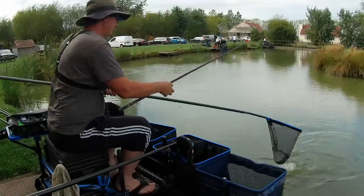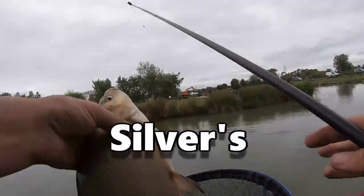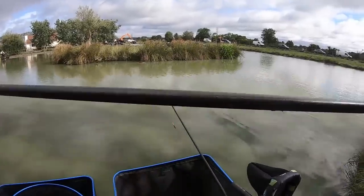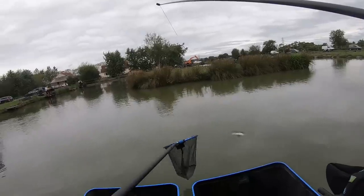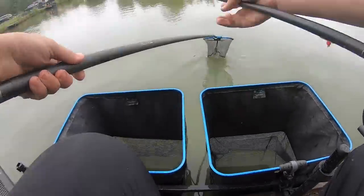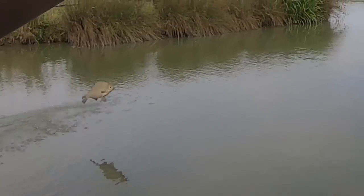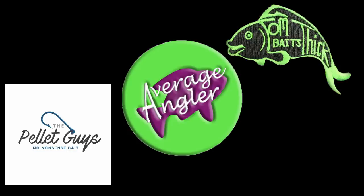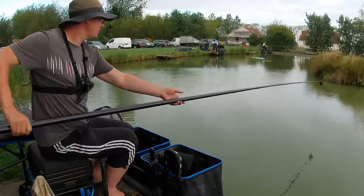Oh, it's one of them blighty mugs. All right, here we are today at Acorn, midweek affordable.